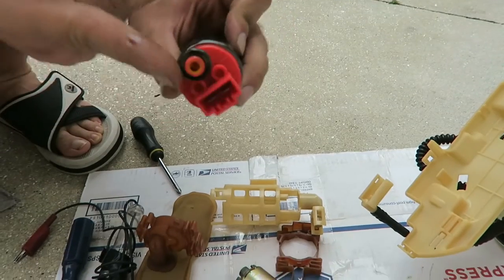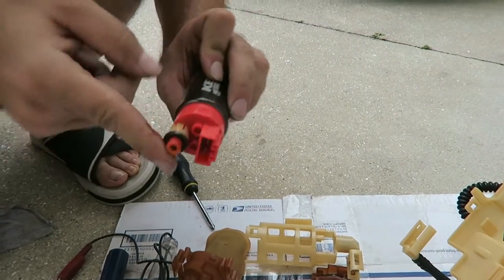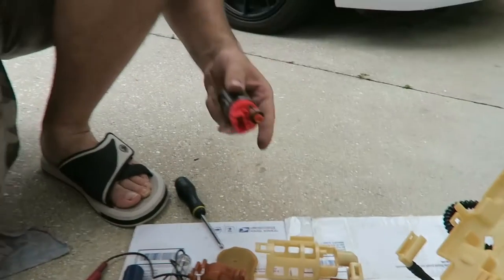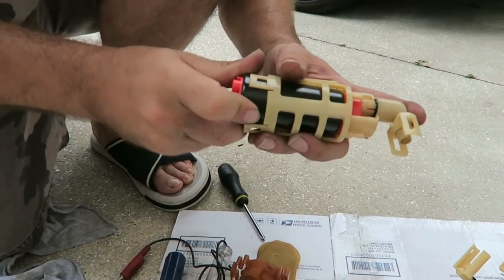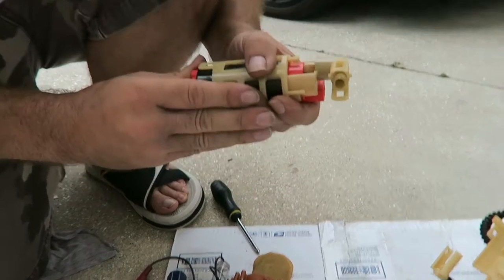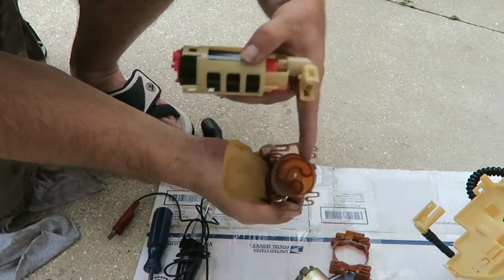I'm going to put some oil on here to make it so it can slide in better. I just got some oil from the dipstick — any oil will do, any lubricant that dissolves in gasoline. It goes in real easy now. Here you just have to line this thing up into that hole.